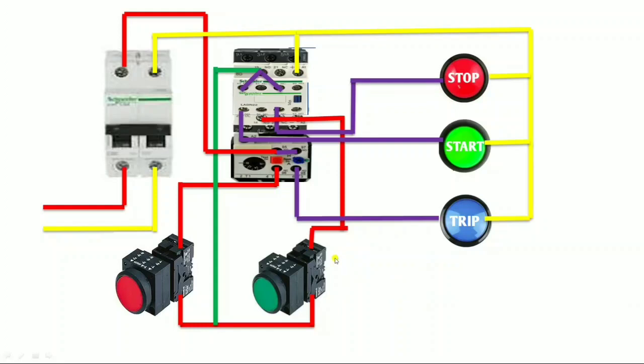So this is the simple wiring of start, stop, trip indicators and dual starter control wiring. I hope you understand this control wiring. If you have any doubt, please ask in the comments box. If you like the video, please press the like button. For today that's enough — we will meet in the next video.